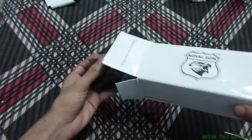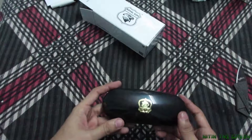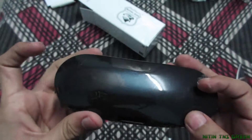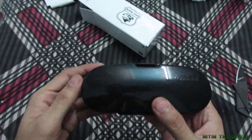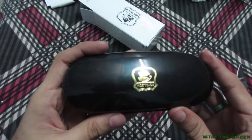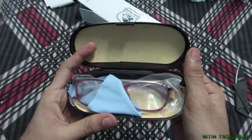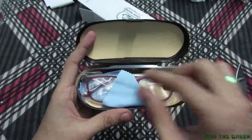Here is the new product — there's a nice golden branding on top of the box. This is my new anti-glare glasses. Yeah, looks nice.